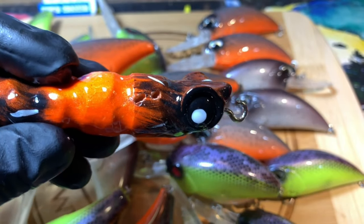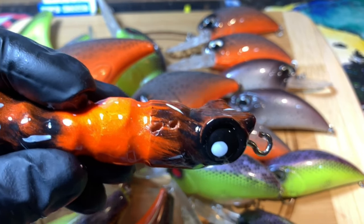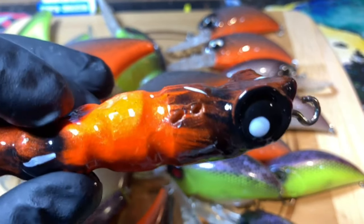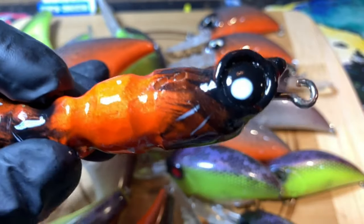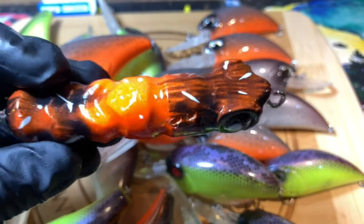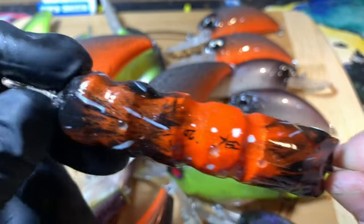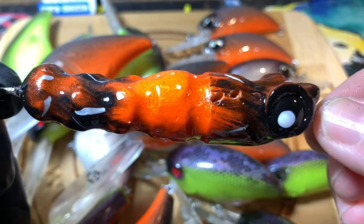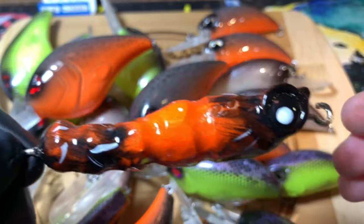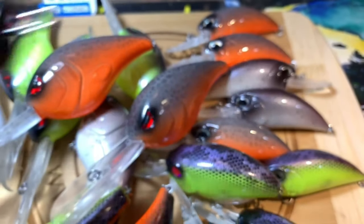Shout out to the builders out there — those of you that are actually pouring resin or building from wood or really creating your own thing. It is time consuming just to put one of these together that somebody else has already built, let alone the time to actually do this the right way: build these things, drill the holes in them, make sure they line up correctly. You have to clamp these down, there's hardware assembly on the bottom, and then you have to test them. You don't want to sell something that's not going to swim right.